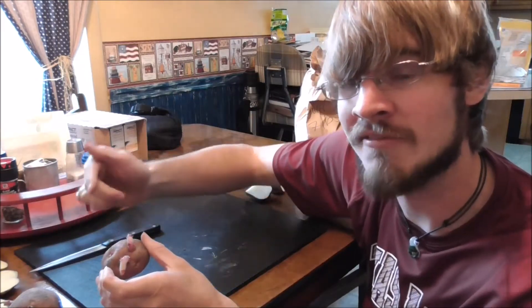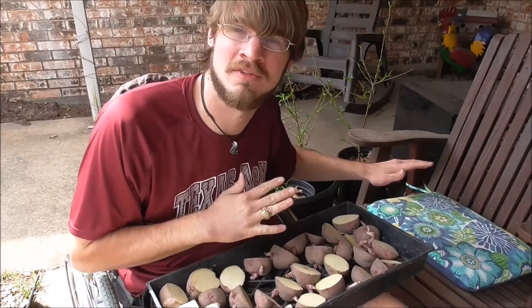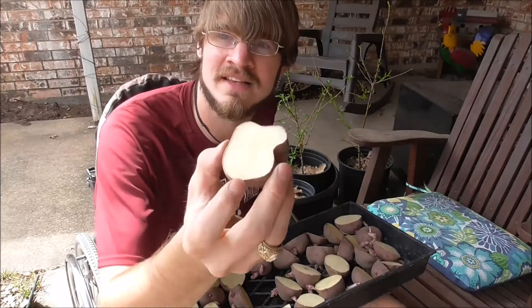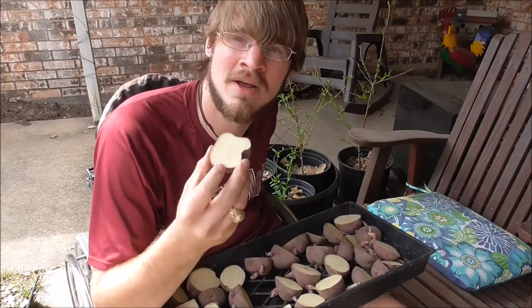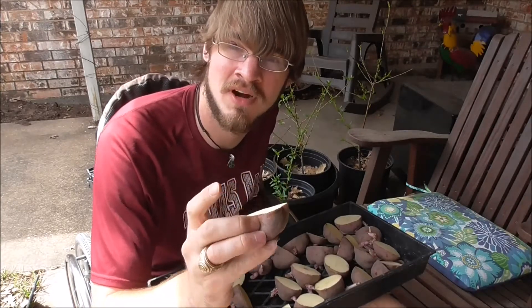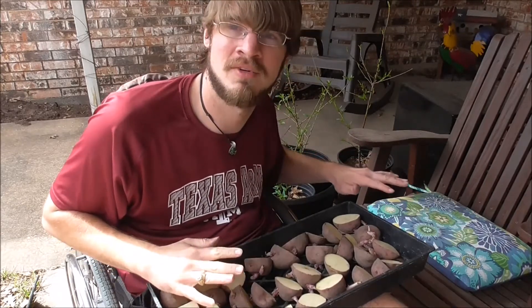I've got all the potatoes cut up. I've got one tray of them here and I'm bringing the rest out on the front porch since it's a nice windy day. The reason is we want to let these suberize — we mentioned that in a few videos including the pineapple video. What that means is we're going to let these cuts scar over and make a dry spot. We don't want to plant them while they're still wet because that invites molds and fungi. We want these to heal over first, so we'll leave them on trays with the cut sides up with good airflow.